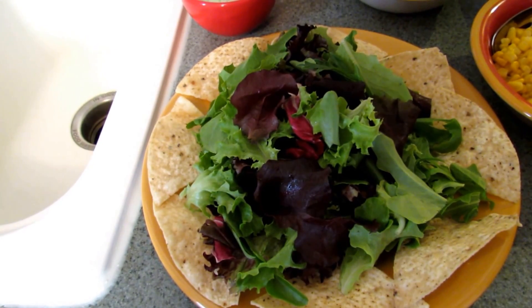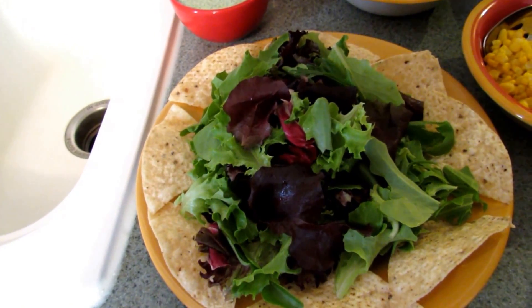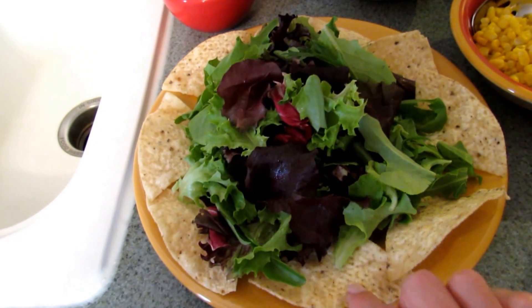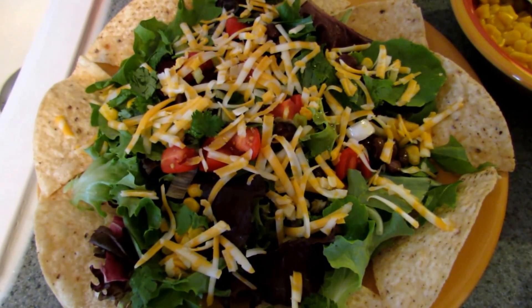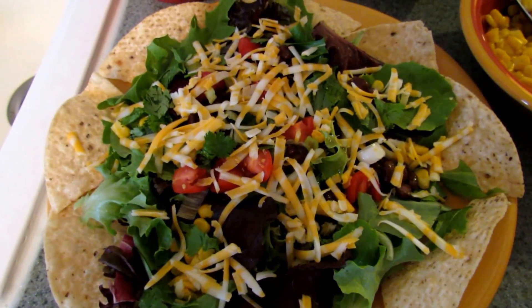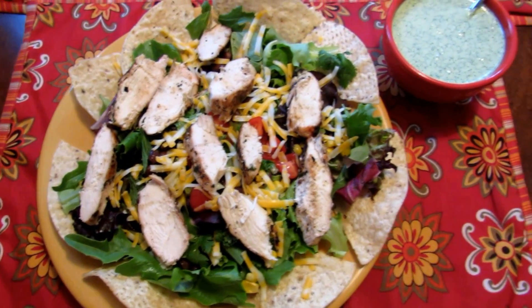To assemble my salad, I pile my plate with lettuce — I use quite a bit since this is a dinner and you want a nice big salad. Then I tuck the tortilla chips in under the salad just to kind of make it look nice. Then I go ahead and add everything else: some black beans, corn, tomato, cilantro, green onion, and a little bit of cheese. Once your chicken is grilled and sliced, add it to the top.